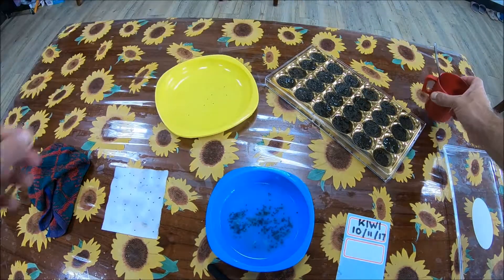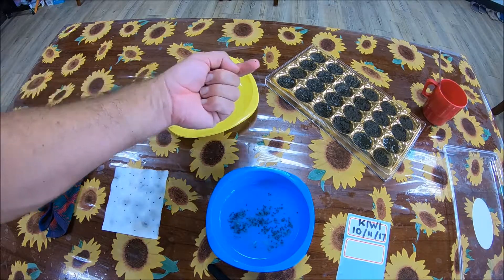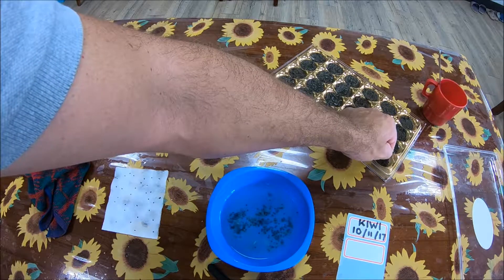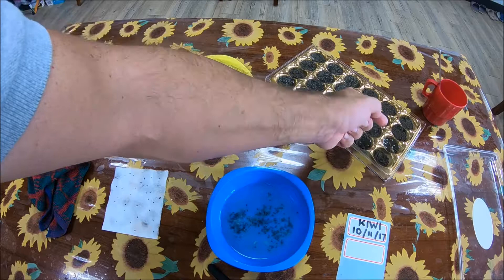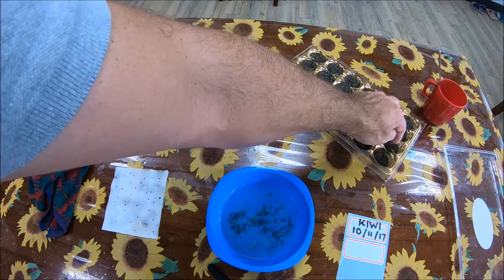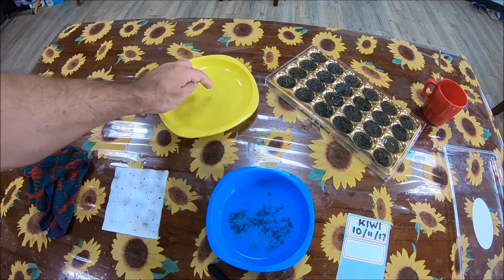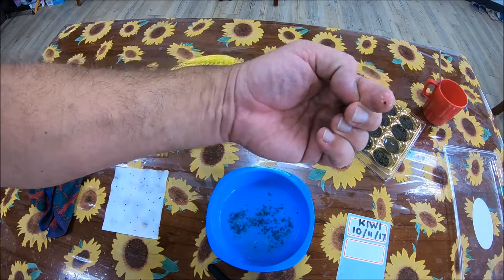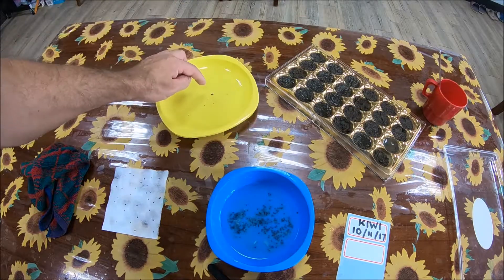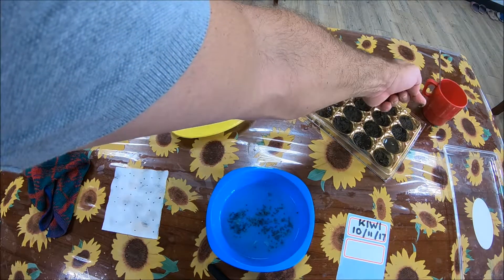Now comes the exciting part. You take your seed and find a little spot for it, then cover it up a bit. Take your next seed, put it in, and press it in a bit. Place the next seed in the soil — it's nice and moist, perfect conditions for any seed to germinate.